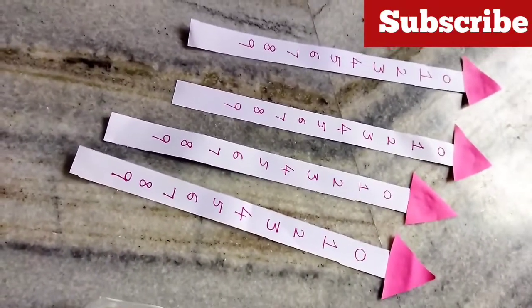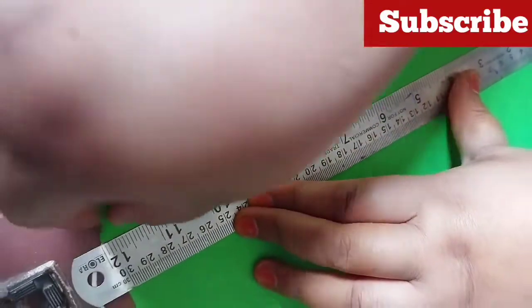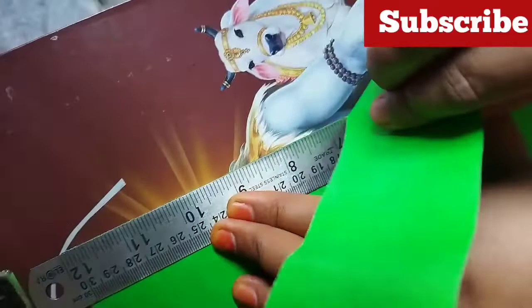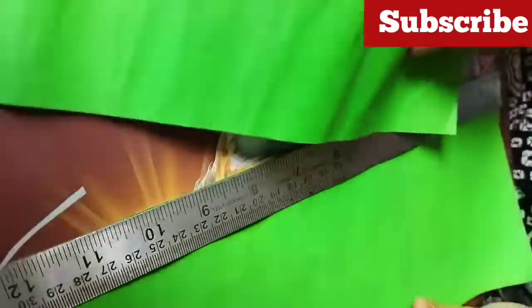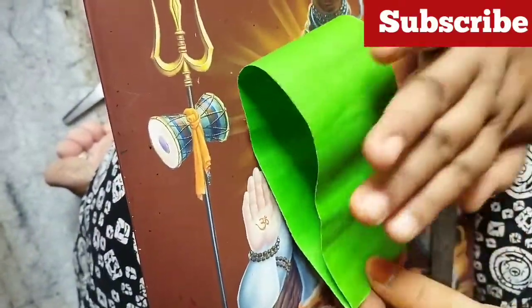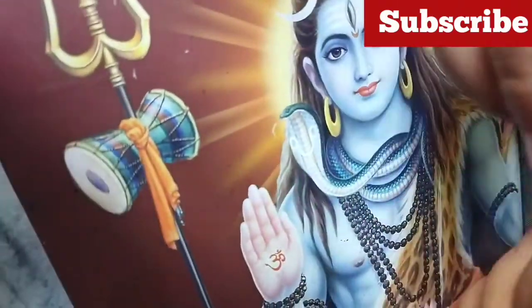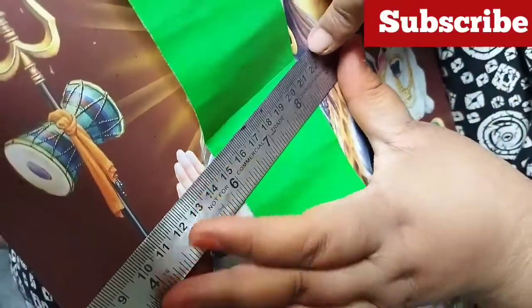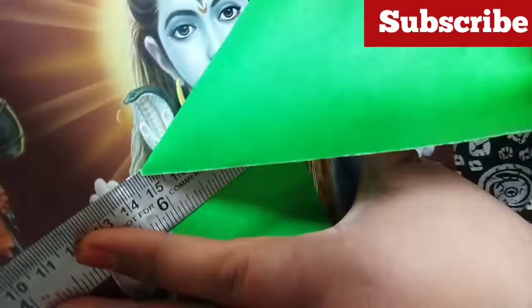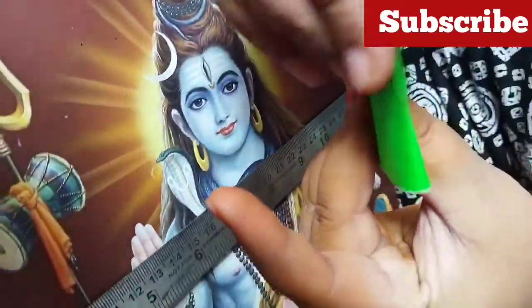I will put 4 radishes on my face. Next, I will put a colorful sheet on my face. I will cut the sheet. I will do four pieces. I will do this in the video — four exactly same length. Two pieces are done. I will do two more pieces.